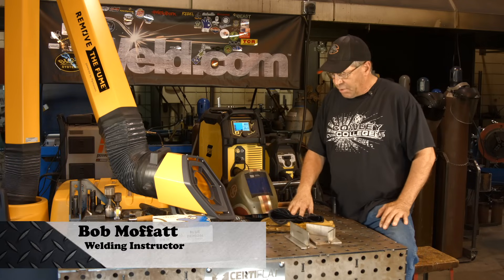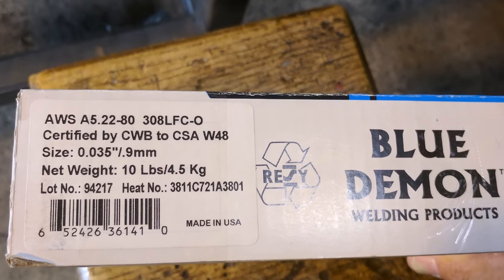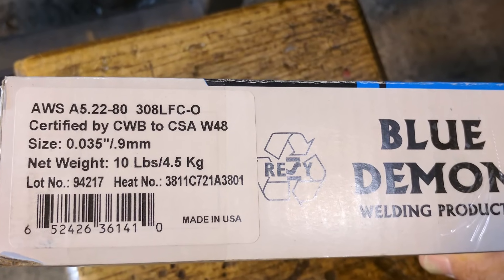Welcome to Weld.com. I'm going to run a new product here. I'm going to try some Blue Demon 308L FCO gasless flux core wire.